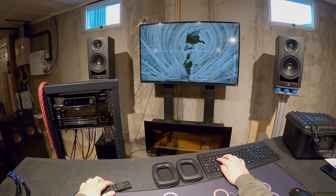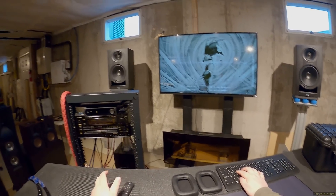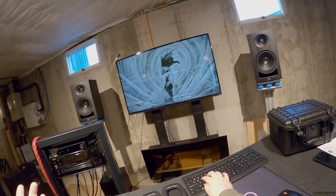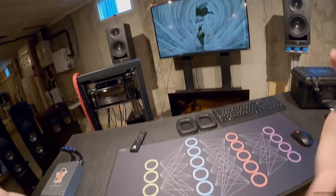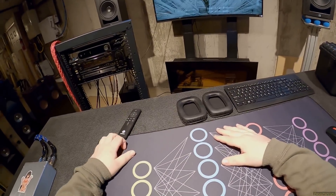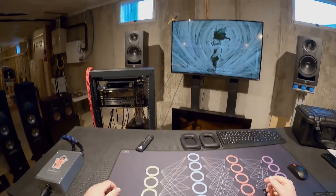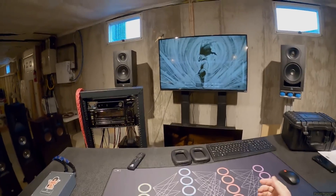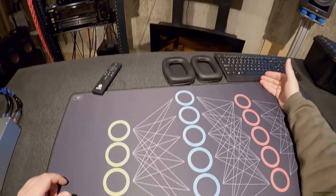Daniel Pemberton 'Into the Catacombs' from the Dark Crystal Age of Resistance - these do environmental surround just better than anything else. These beat Stax. How the fuck is that? These beat Stax in many many many ways.